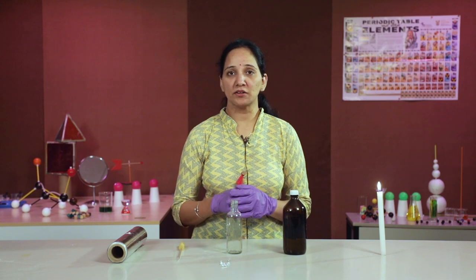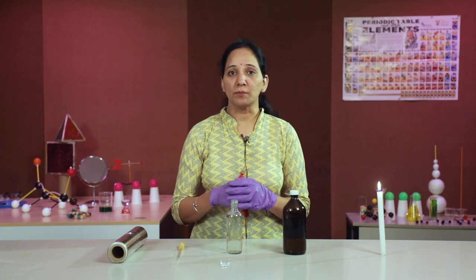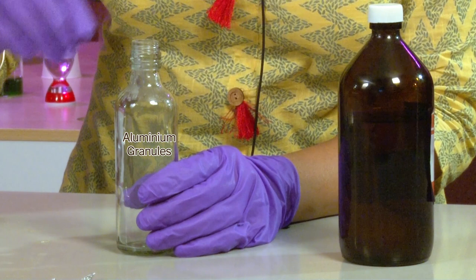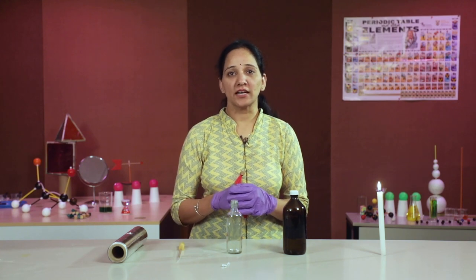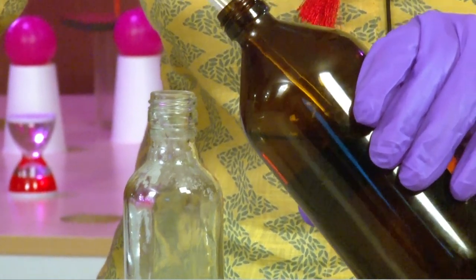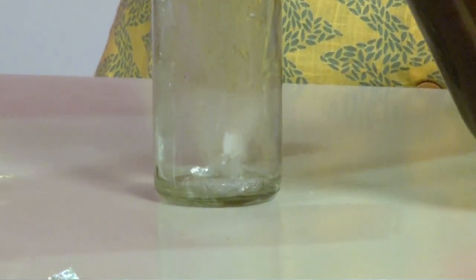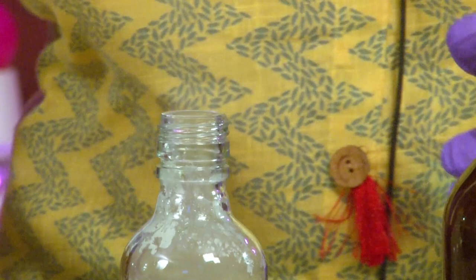Aluminium foil, which is easily available and generally used in our kitchen to wrap up our food for tiffin, is used here in this reaction. I will take some granules of aluminium, to which I will now add concentrated hydrochloric acid. Since we are using concentrated hydrochloric acid, we have to be very careful and do not forget to wear hand gloves.